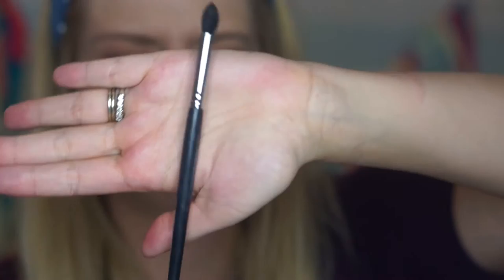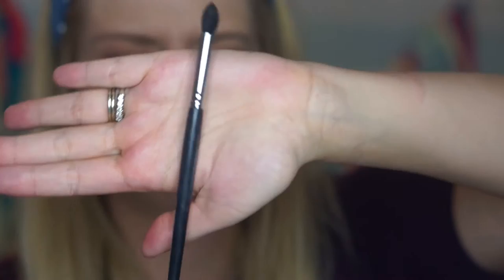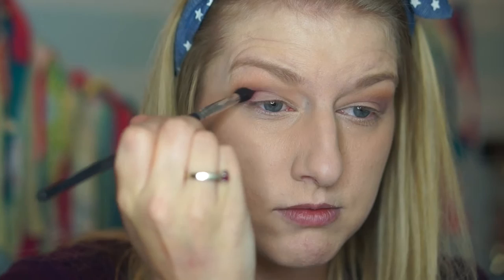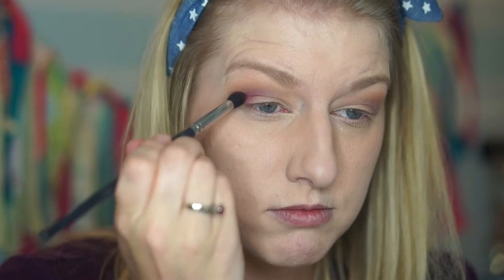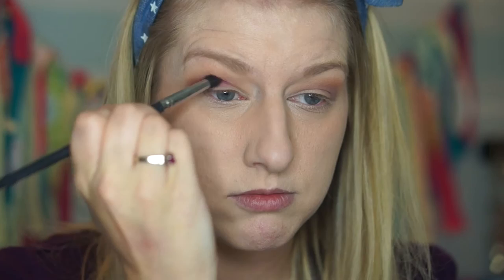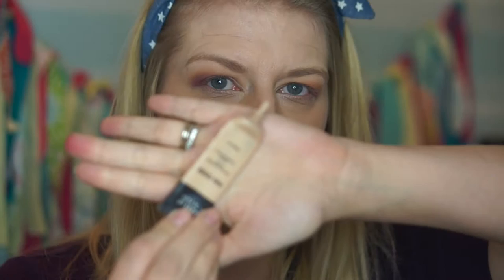I really like the contrast of pinky purple versus orange — it gives a fun pop. Next I'm taking an even smaller pointed brush from my Sedona Lace Vortex set, which is great for getting in there especially with hooded eyes, and going into the shade Love Letter, working it into the crease and taking it lower than the other shades to add depth. Depending on how hooded your eyes are, you can make your crease higher for a cut crease look.